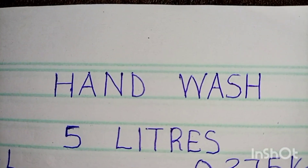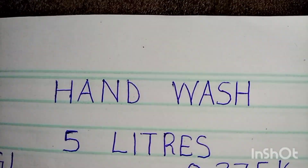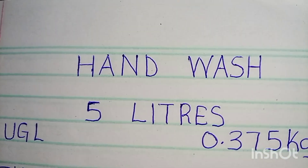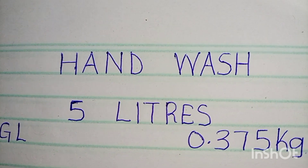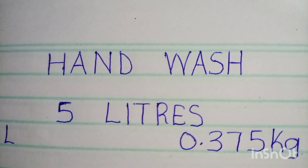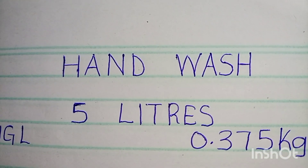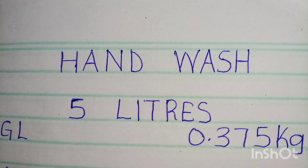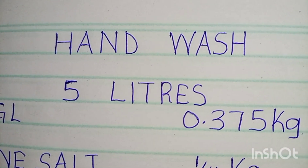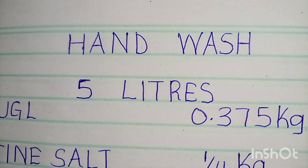Hi guys, how are you? This is Renee with Yummy Life with Irene. I always keep my promise, and I promised you guys that every time I post a cleaning product video, I'm going to post a short video with the names of the products and the quantity so that you can go buy them wherever you are. And this one is for hand wash.